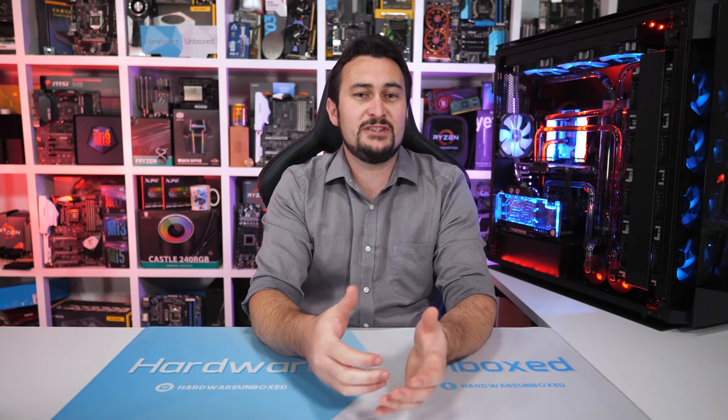Welcome back to Harbour Unboxed. Today we are checking out my favourite Z390 motherboards. It's another top 5 video and the categories for this one include Best Entry Level, Best Value All-Rounder, Best of the Best — so a no-compromise type solution there — Best Micro ATX, and then the Best Mini-ITX.